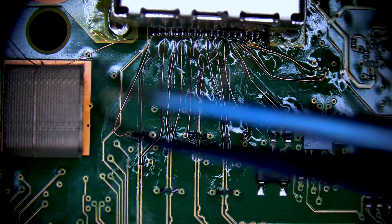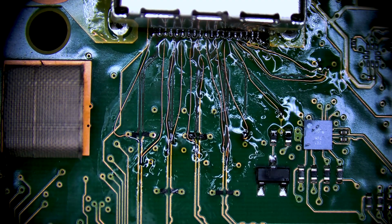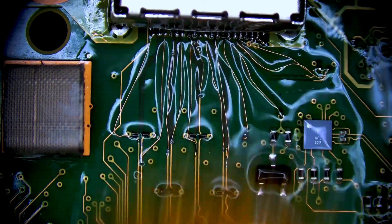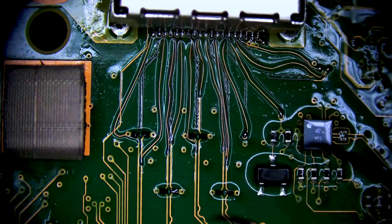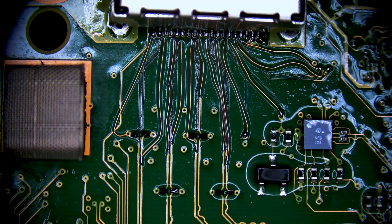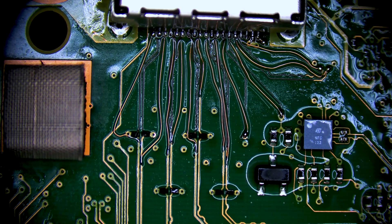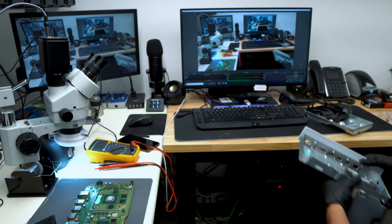All our jumpers are done. Clean it off with our brush. It doesn't necessarily look pretty, but it looks good in the sense that it should work.